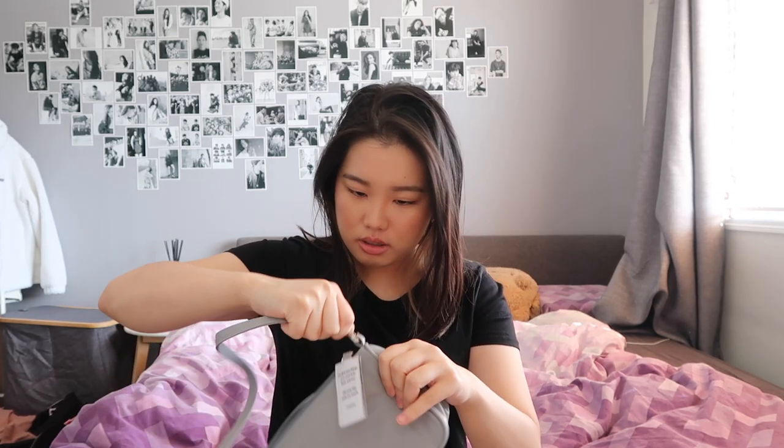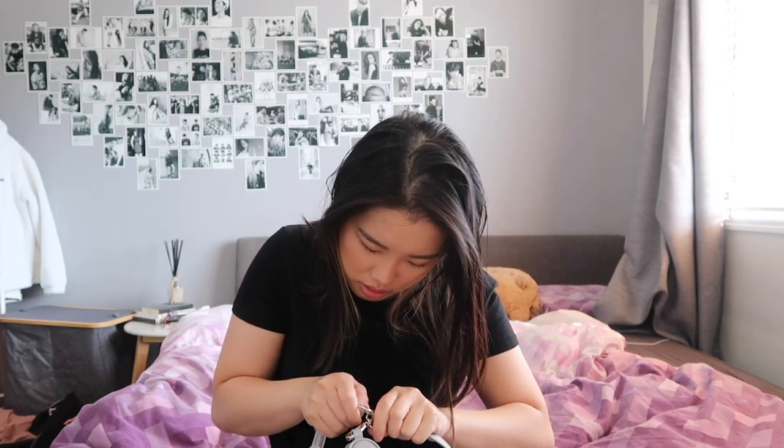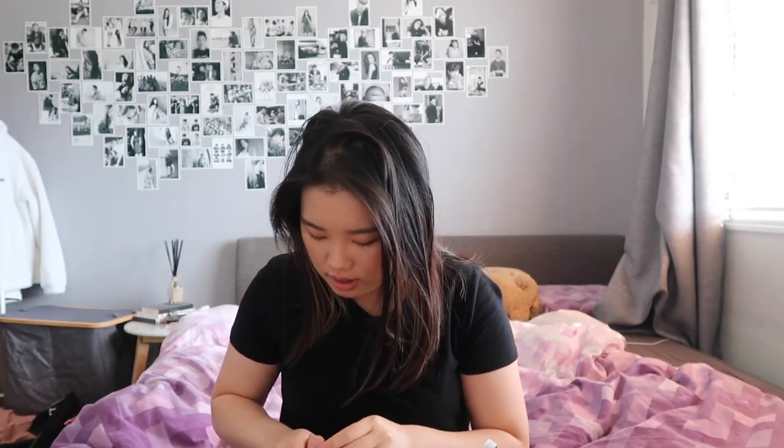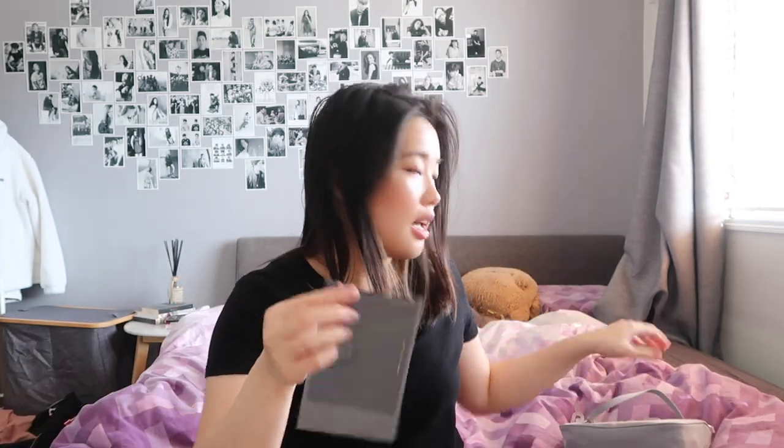Oh, this is the handle, so I'm going to put it on, and then I've got another chain — let's connect that. Oh shoot, it goes here, I think. I don't like how they made the clip really short, so it's hard for me to put it on. This is the bag — this envelope — I'm just going to cut it open.